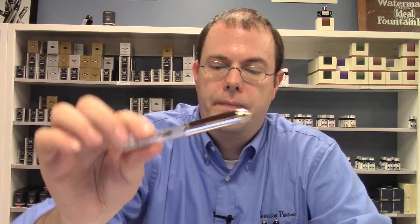Hi, this is Brian with Anderson Pens and today I want to talk about the Wahl Eversharp Skyline Demonstrator Series. The Demonstrator Series comes in four different colors: All Clear, Nile Blue, Red Sea, and Terrific Orange.